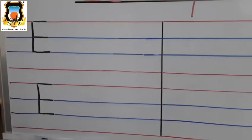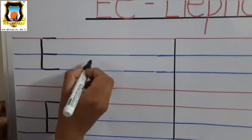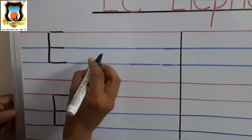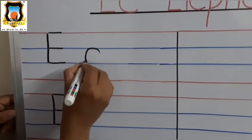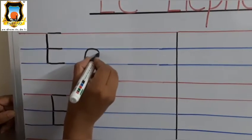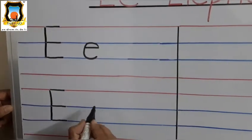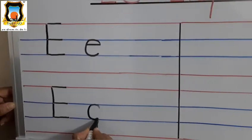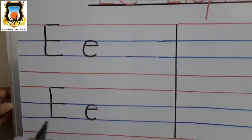Very good. So first draw half circle and sleeping line — it's Baby E. Again, draw half circle between two blue lines and sleeping line. It's Baby E.